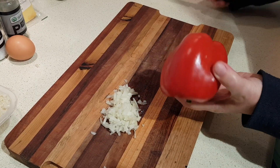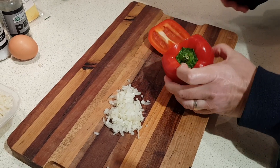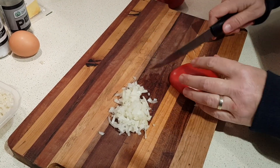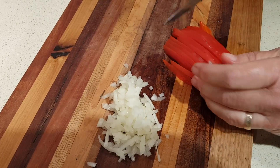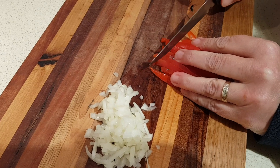Now the same thing with your red pepper, green pepper, or capsicum, whatever you're using. I'm just going to slice off a quick-sized chunk. You can use two colors or just one like I'm doing. Same thing — I'm just going to go back and forth in thin strips first, then turn it the other direction again. Just small little chunks, the same as the onion.